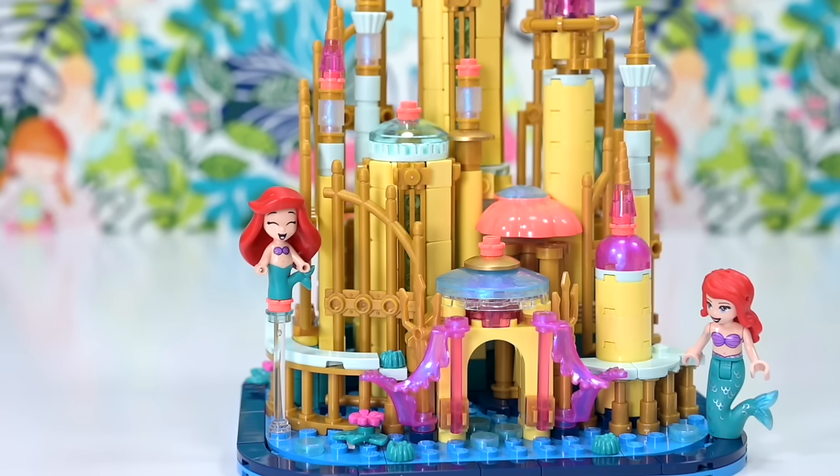This immediately became even more endearing to me once I put in the micro doll version of Ariel - unfortunately she doesn't come with the set, but you can mix and match to make yourself happy. Let me know your thoughts in the comments - let me know if this is the sort of set you're really excited to build. Check back in because there are more videos coming up really soon. See you then, bye!